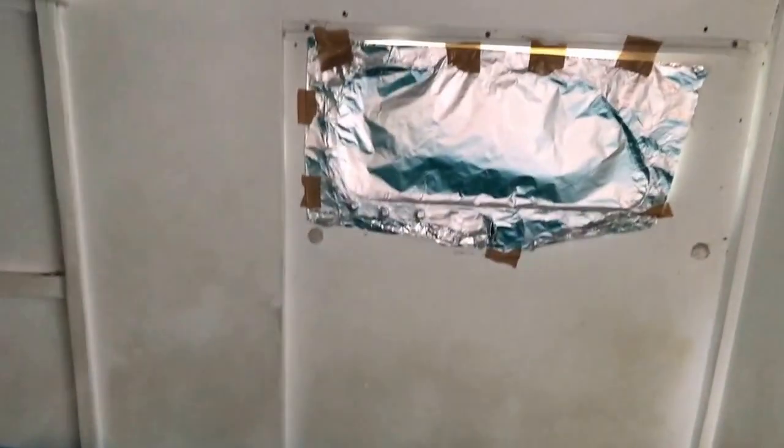Starboard side — it's a single berth, storage underneath, little seat with storage. Huge big storage down beside the centreboard trunk on both sides. The only trouble with storage is if you have it, it gets full of stuff. It's the main double bed forward, fan up in the corner, bookshelf. We've just got film over the window just to keep the light out while we're living aboard on the marina. Storage — undies and stuff.